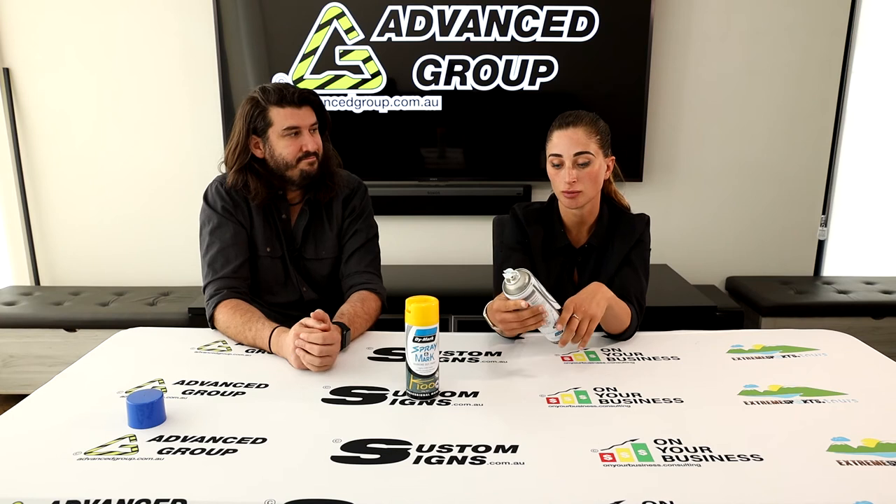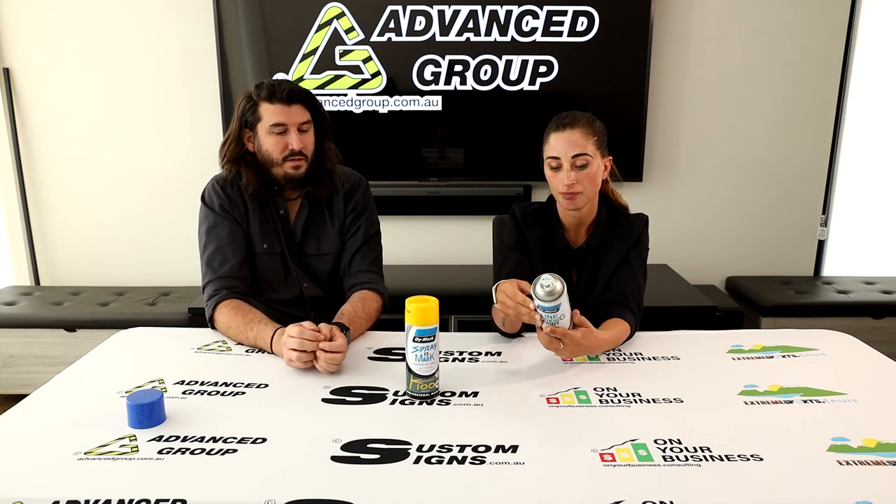You should store these in a cool and dry place as per the instructions. These actually have a use-by date, which many people might not be aware of, so be aware it's not going to last indefinitely. The can also says to shake before use. Within most cans like these, there is a stainless steel ball inside, and when you shake it you'll hear that.